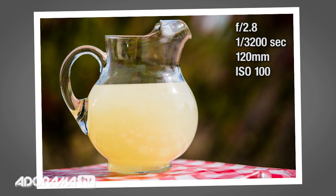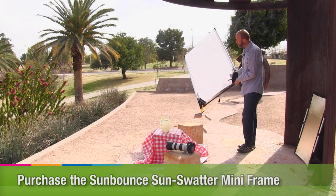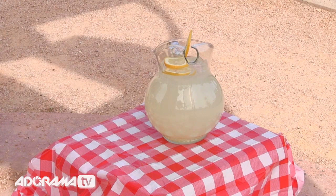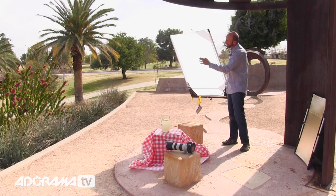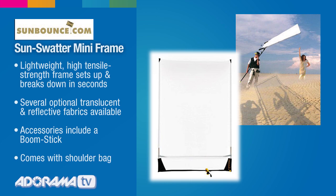What I'm doing is using a California Sun Bounce — this is a mini. It allows me to throw some shade over the pitcher. We still get some nice specular highlights and reflections in the pitcher, but it puts about a stop less light on it. So now the background and the pitcher are going to have the same amount of light. Sometimes you might throw light on with a flash, but in this case I'm doing the opposite — taking light away — and using this small reflector still gives me some nice specular highlights.